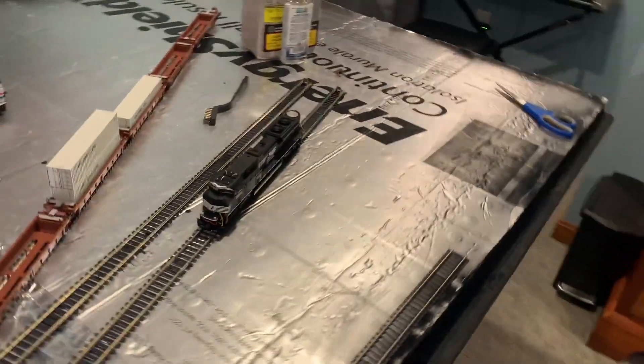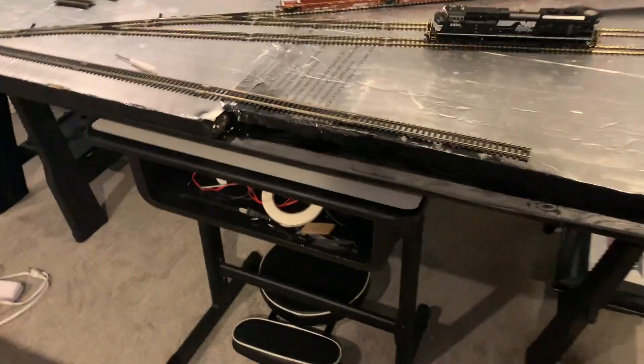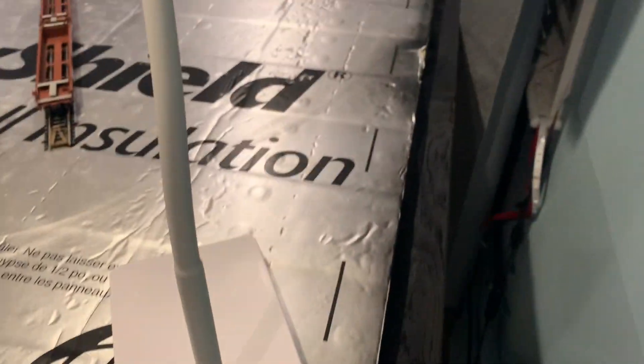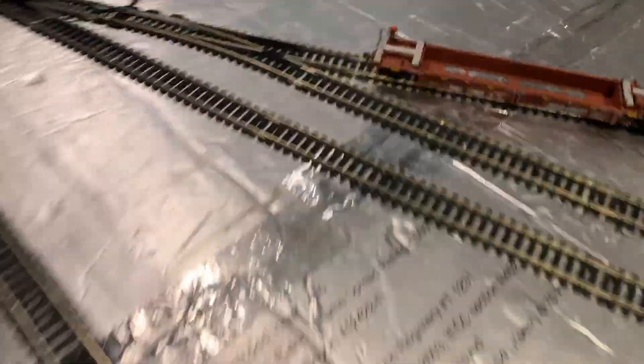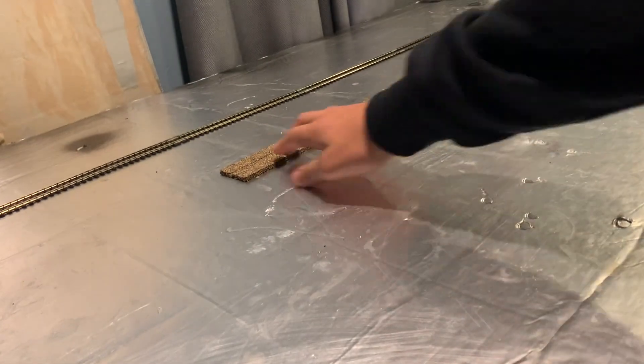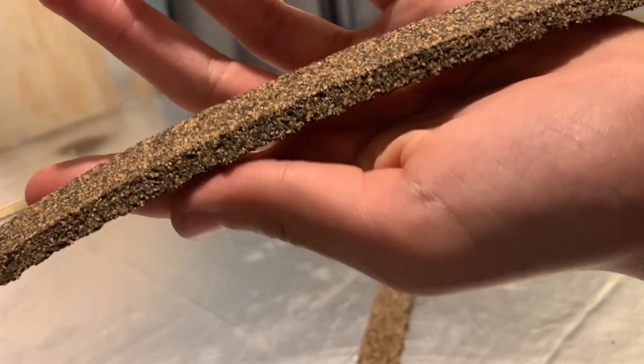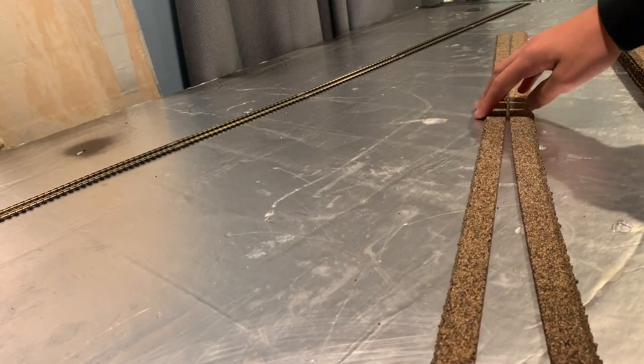All right guys, so it's a little bit later. I moved my layout — as you can see. I need to use this empty space and fill it in. I also changed the rail yard a little — now it's sticking out a little more, it looks nice. And this cork roadbed — you can pick it up at pretty much any hobby shop. It's really easy. All you have to do is split it like this down the middle and it has a little embankment. I'll explain this better in the next video.